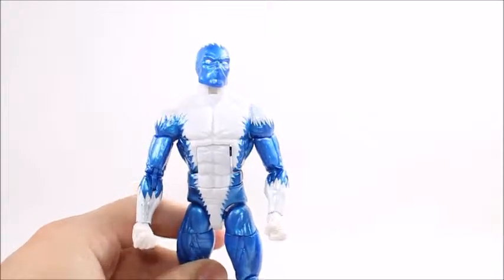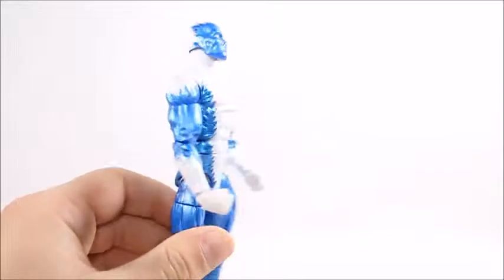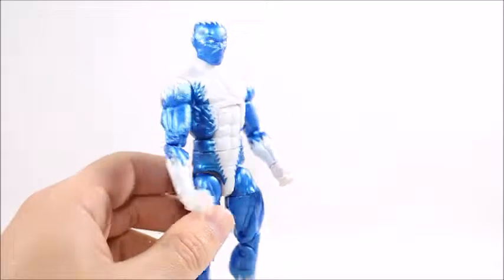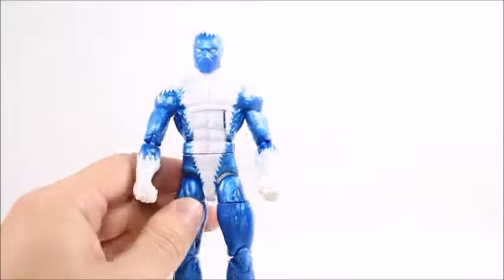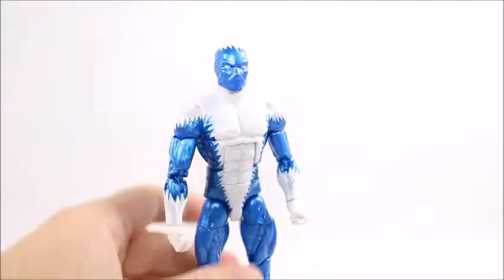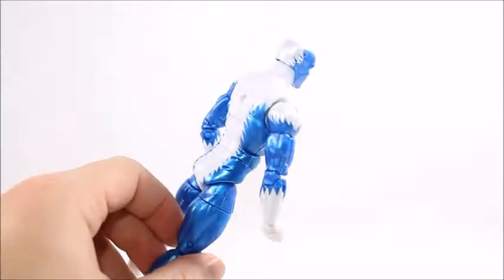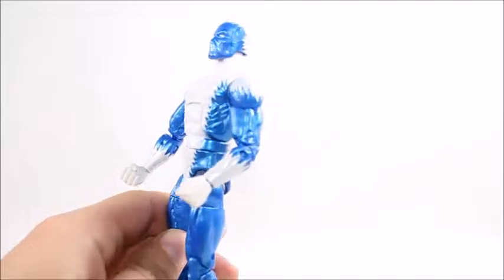I would kind of recommend it — unless you're not trying to build the BAF and you're not partial to this character, then maybe pass. It would have been nice if it came with some kind of ice effect or just something extra, because it's a pretty basic figure. It came with two pretty big build-a-figure pieces, so I guess they didn't find extra package space for accessories. But it would have been nice — it's just a really basic figure with easy paint apps, and I feel like I want a little bit more out of it.